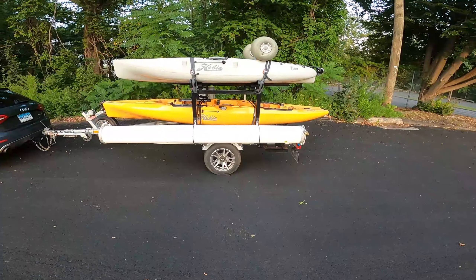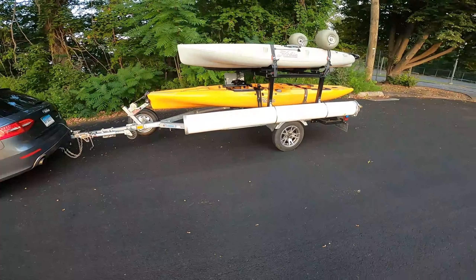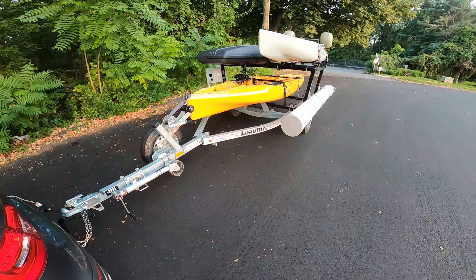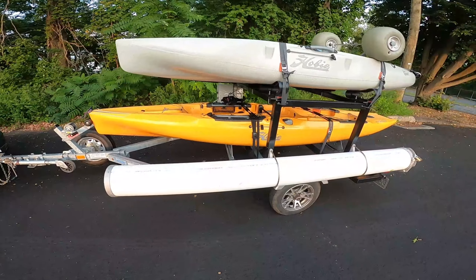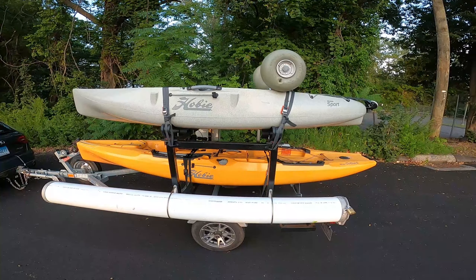I figured I'd show you exactly what I did, how I built this, and what's so cool about it and why it makes taking the kayaks out a heck of a lot easier. The two kayaks that I have on here are a 2019 Hobie Outback as well as a 2017 Hobie Sport.